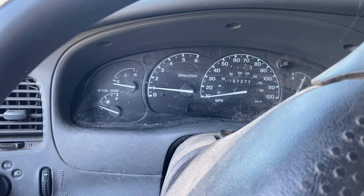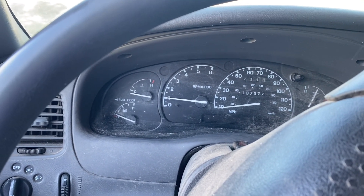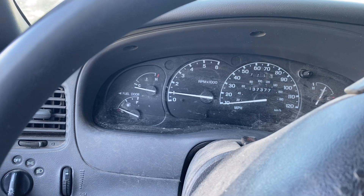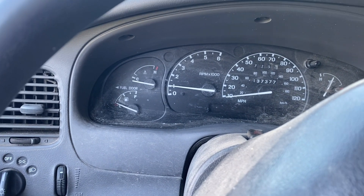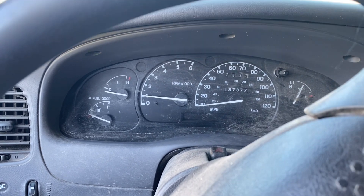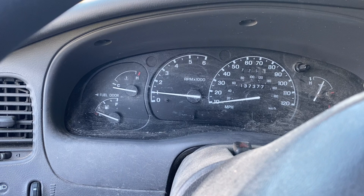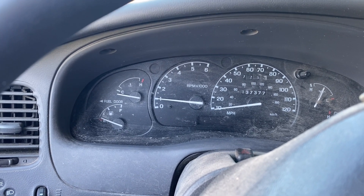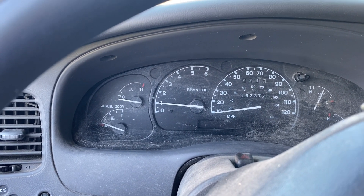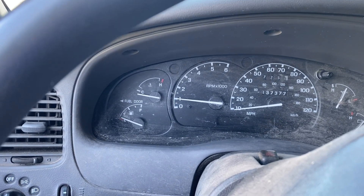Just wanted to do a quick update. I've been driving this truck for about a month now since I changed the coil pack, and I haven't had any more problems — no more lights, running real good, driving real good, no more idle problems. So if you're having any of those misfire codes, you might check that coil pack. It's about 13 bucks on Amazon — a good place to start and really cheap to fix.